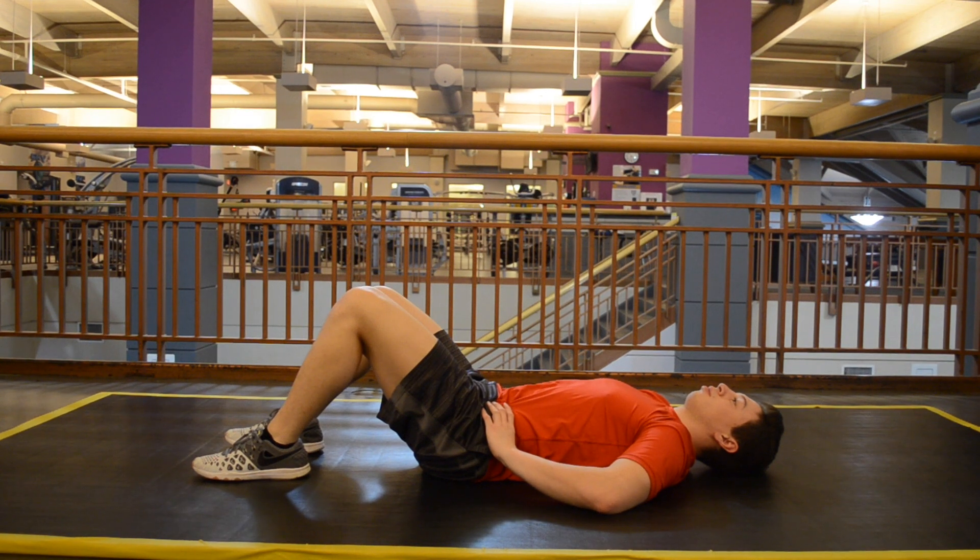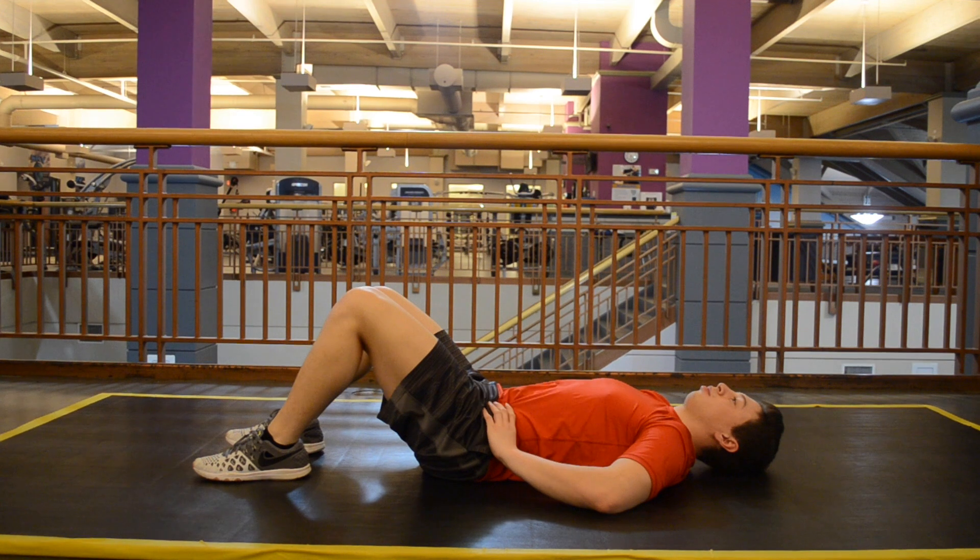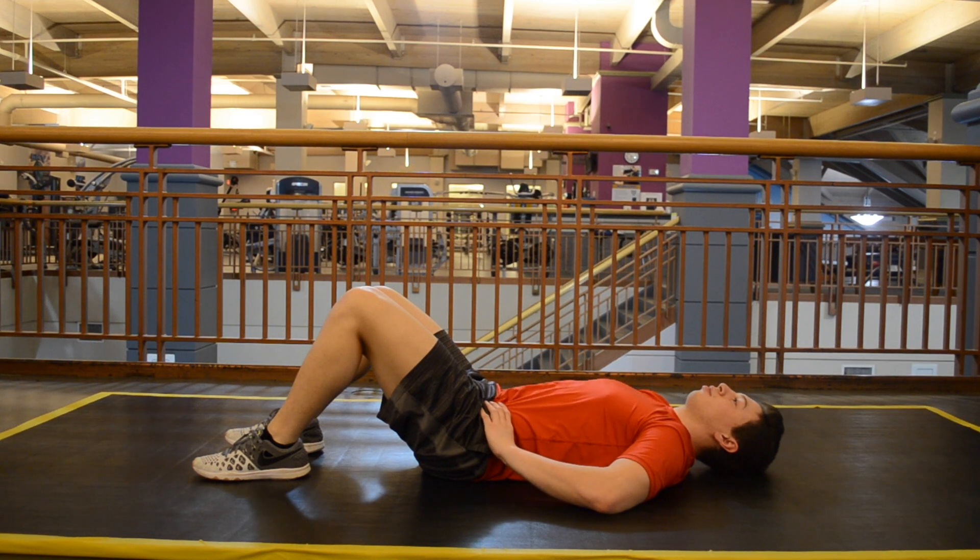Then you're going to tighten your abdominal muscles in that position. Hold, relax, hold and relax. That's going to get you a good sense of where neutral is to perform a lot of abdominal stabilization exercises.